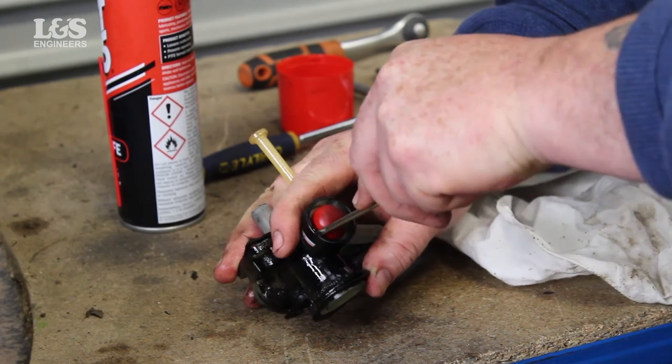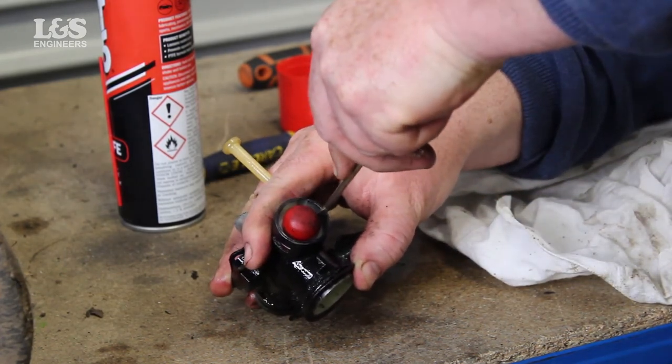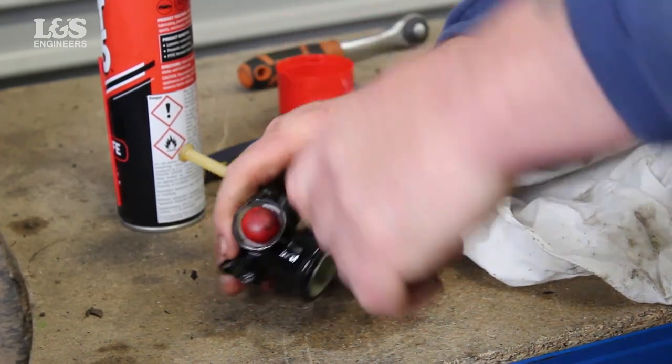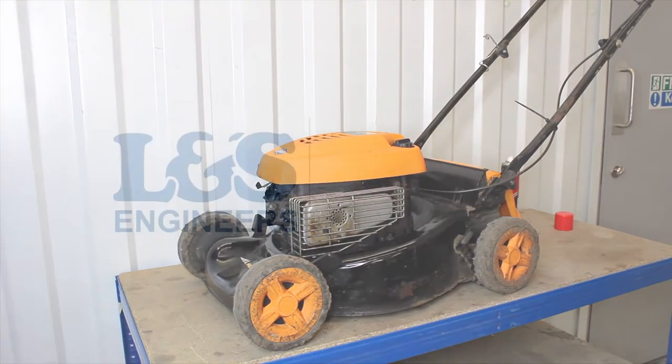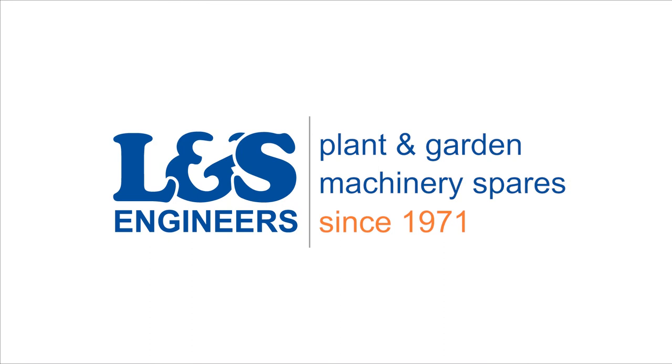That's how you change the primer bulb on a Briggs & Stratton 9T 502 engine for a M40 450C McCulloch lawnmower. All the parts and tools needed for this task are listed in the description below. Please like, share and subscribe if you found this video helpful. We'll see you in the next video.